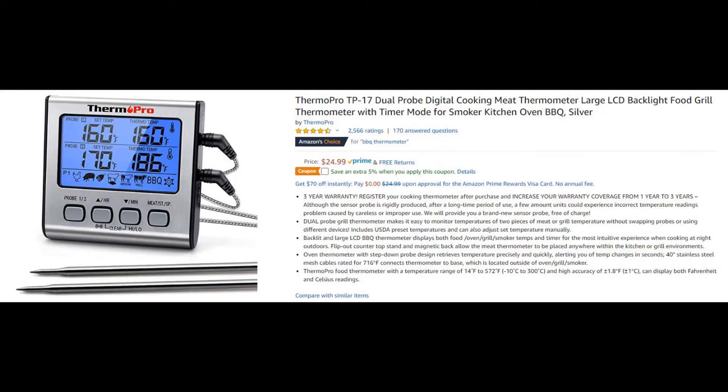The third modification is an external thermometer, because the built-in one is reportedly difficult to read and not very accurate. I've got a Thermo Pro with external probes — one goes in the meat and one goes inside the smoker itself — so I can monitor both temperatures more accurately. I haven't used it yet but I'm hoping it will definitely be an improvement.